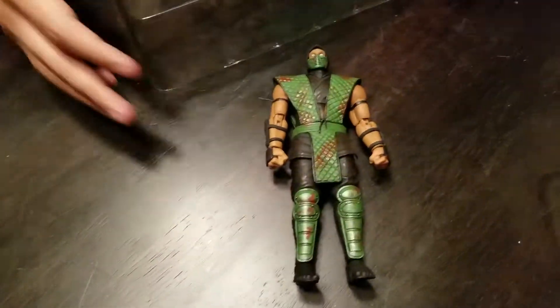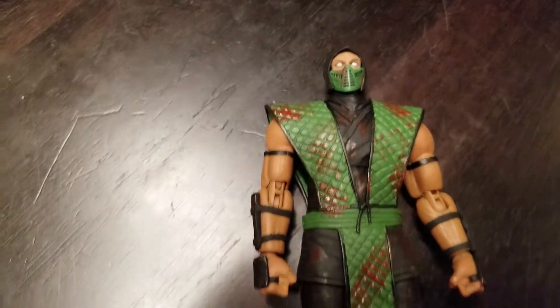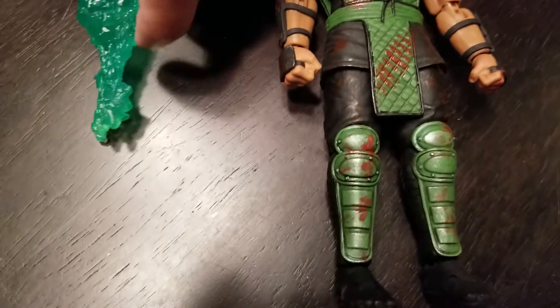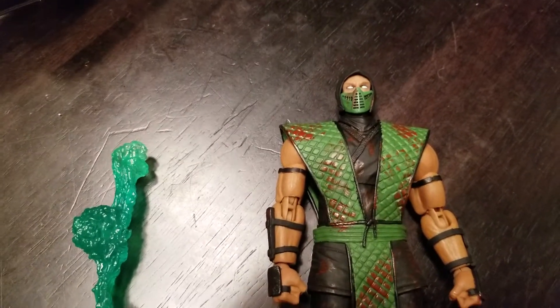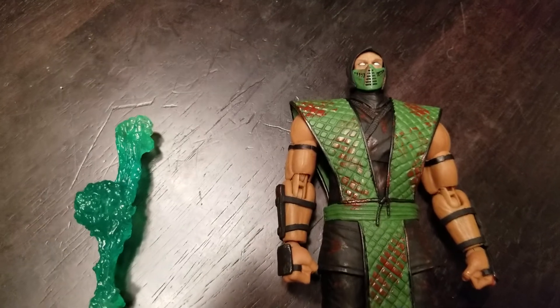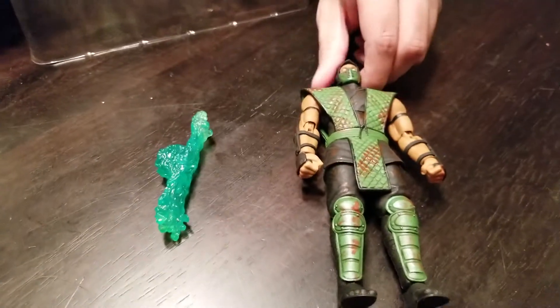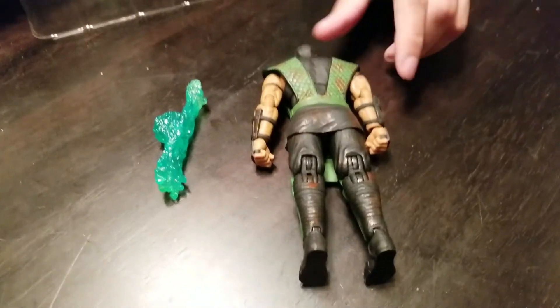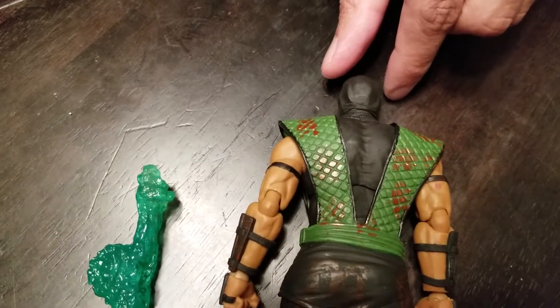Here we've got the figure. For those of you who don't know, Reptile is a fighter from the Mortal Kombat series — he's actually been in the franchise from the original Mortal Kombat all the way up to today. On the back, for this special bloody edition, he's got blood splattered all over him.